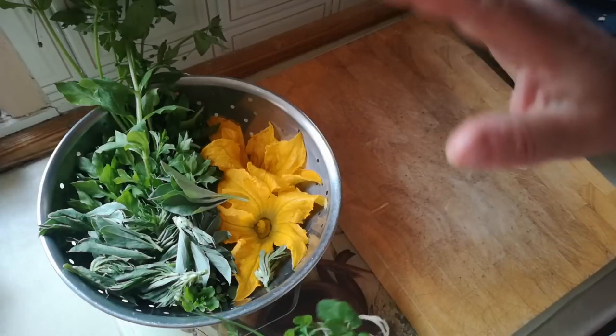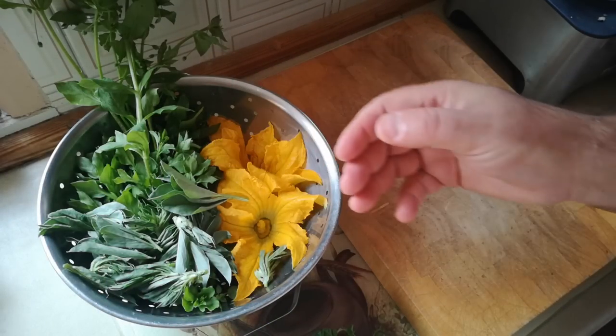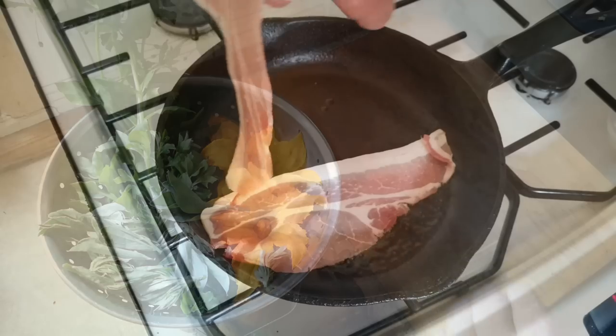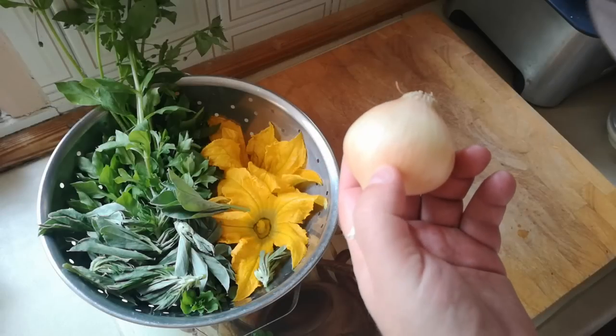So I've got my fresh picked vegetables, both wild and domesticated: chickweed, broad bean tops, courgette flowers, and bittercress. Over the way, I've got some bacon frying. And once that bacon gets going, I'm just going to throw in a bit of diced onion.